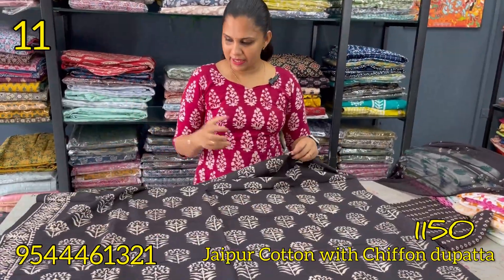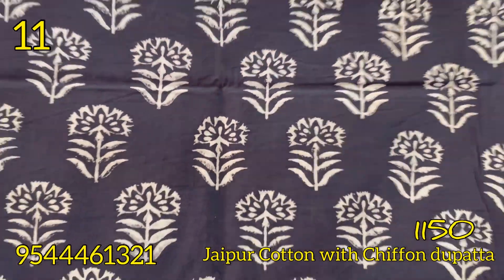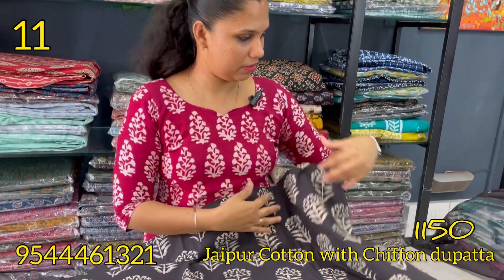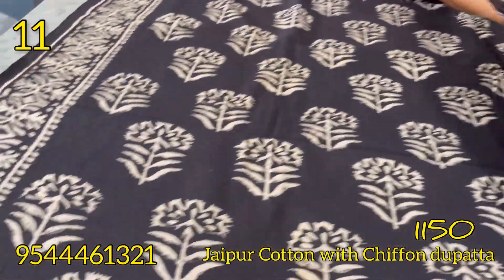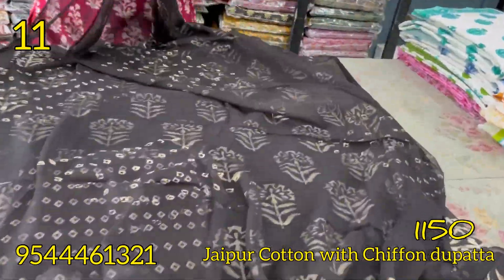It is a pink color on top. On the bottom, it is a black and white combination with a floral pattern and a block print. This is a black and white combination on the bottom. This is a chiffon.